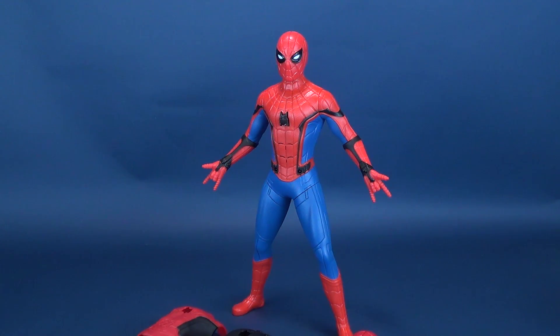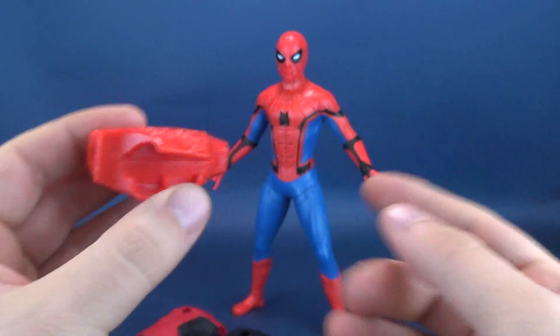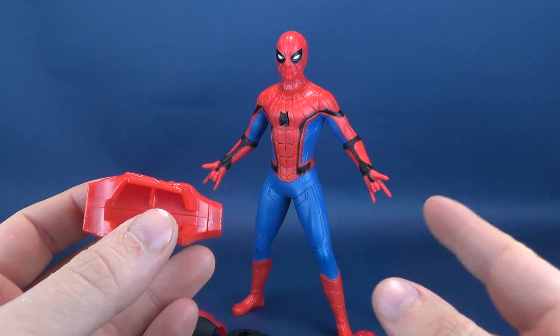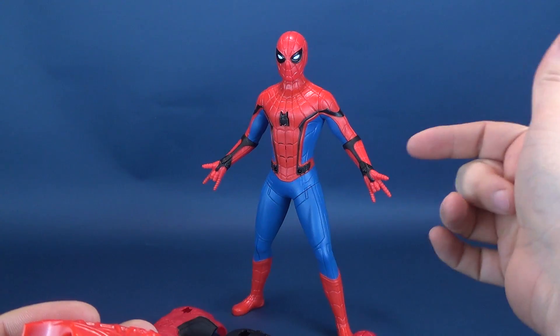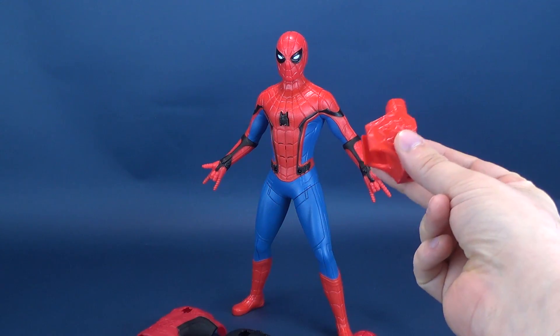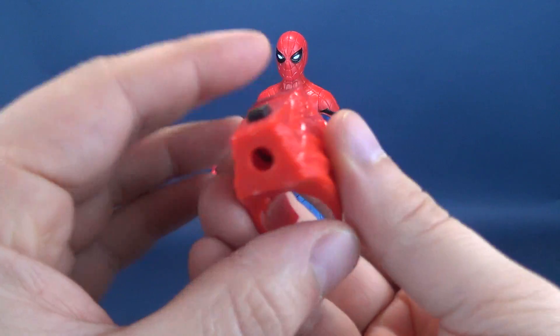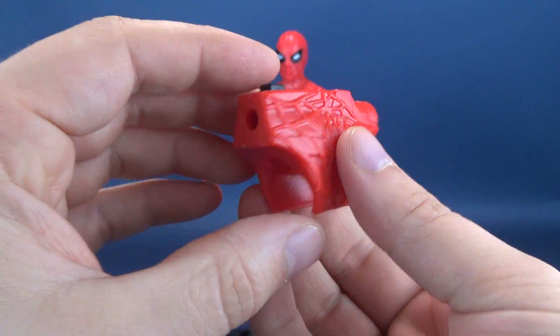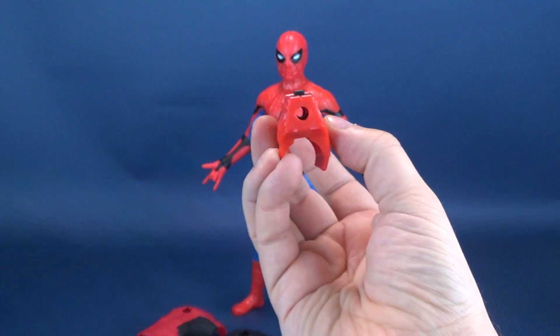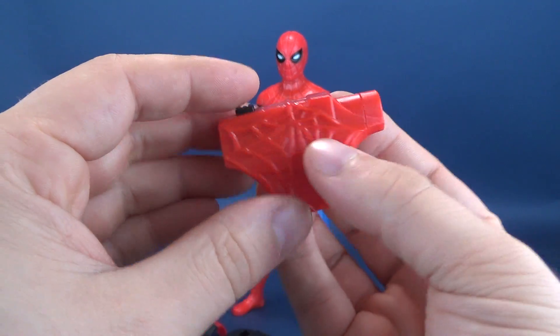Not only is he tall, but he gets a ton of accessories. He comes included with a web shooter, which is going to attach to either one of his arms. You'll have to put it on the side rather than the front — we'll talk about that in a second. Looking at the detailing done to the web shooter, when I got it out of the packaging I thought this was the front of the shooter, but I was actually absolutely incorrect — it faces the other way.